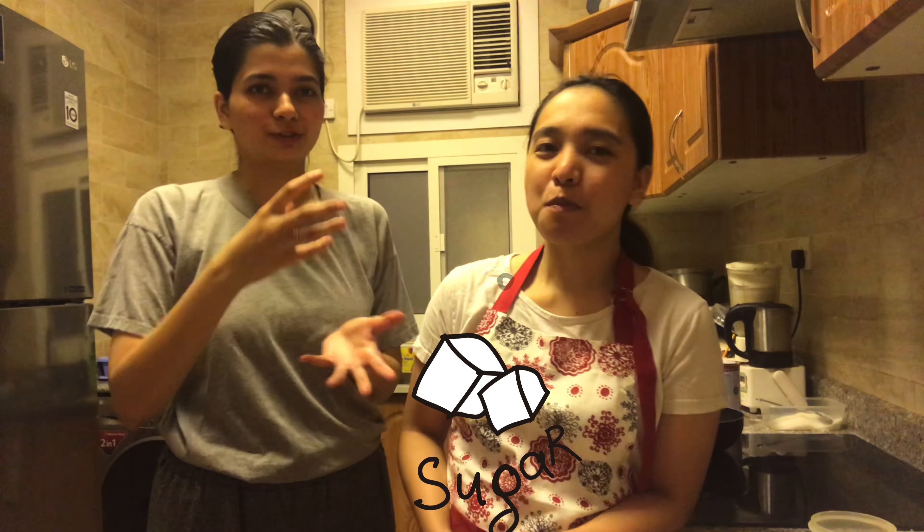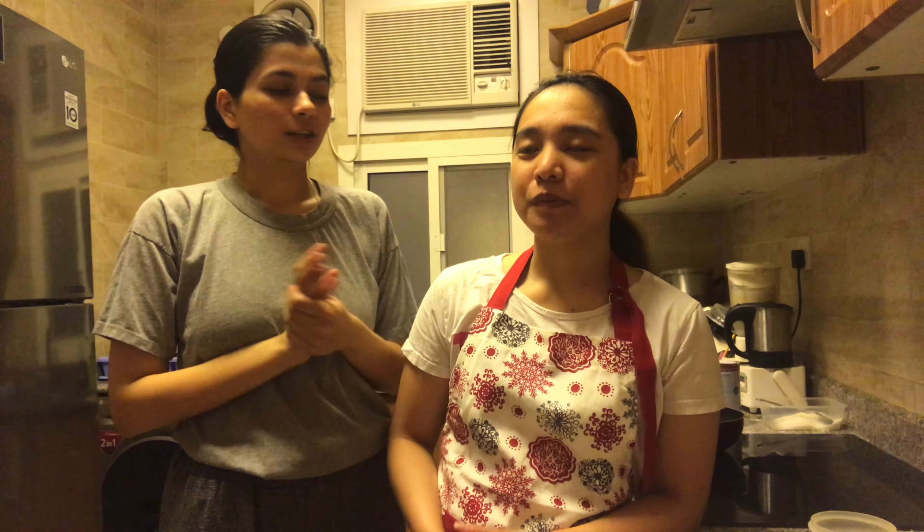Today we are going to make Halwa. Halwa is very famous in India, Pakistan, and the Indian subcontinent. Halwa can be made of anything — today we are making it with semolina. But you can make it with carrots, beetroot, bottle gourd, or anything. As long as it's cooked properly with sugar, that's halwa.